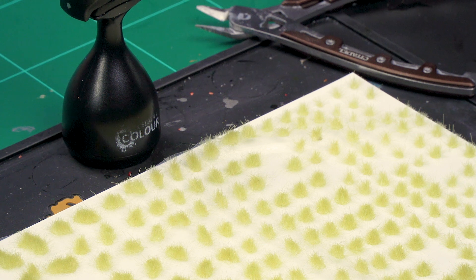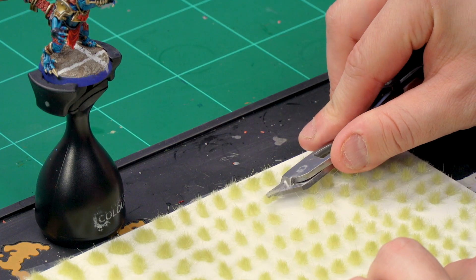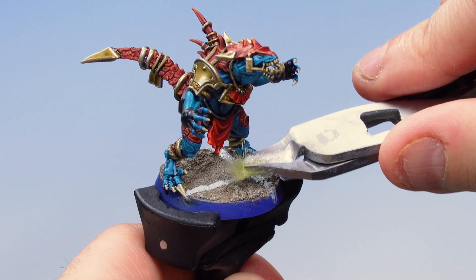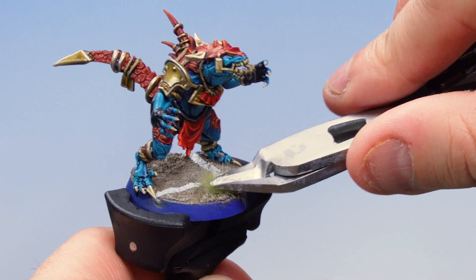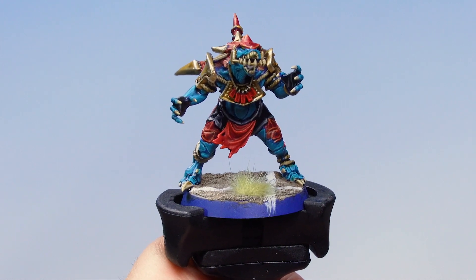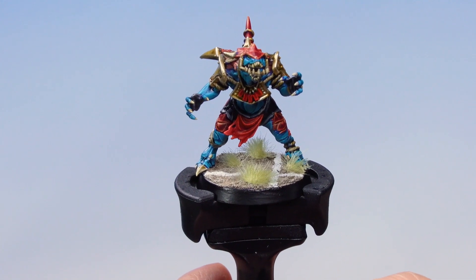Next, add some more texture with grass tufts from the Mordheim Turf set — small grass tufts attached to a plastic backing. Use citadel fine detail cutters to remove them from the backing, then attach them to the base; they're self-adhesive, so just press down. Place as many as you like to make the base look as lush as you wish. Then paint the rim of the base with Abaddon Black. That's the base on our saurus complete.